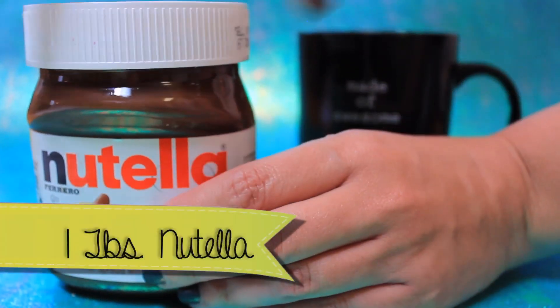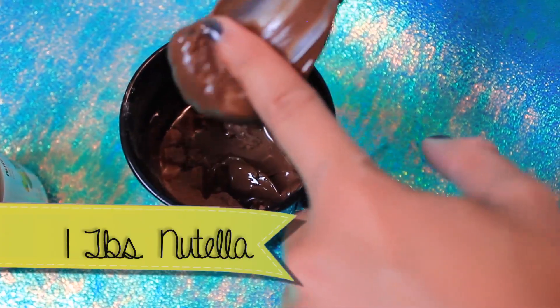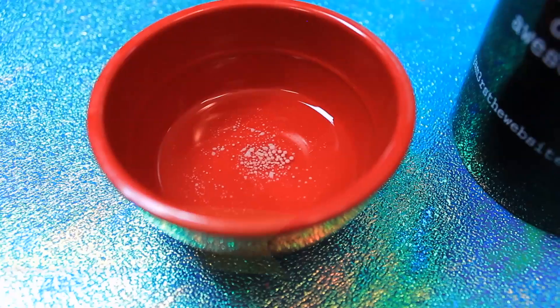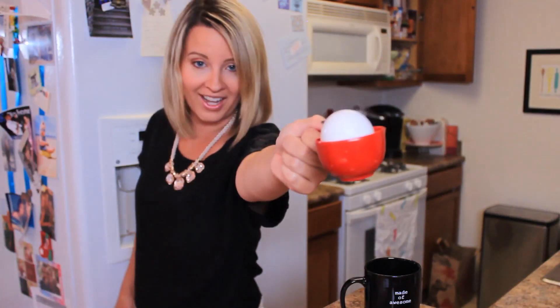Now it's time to add all of our wet ingredients. It's my favorite time because we're going to be adding one tablespoon of Nutella — love it. Next, add one tablespoon of milk, one tablespoon of oil, and one egg.